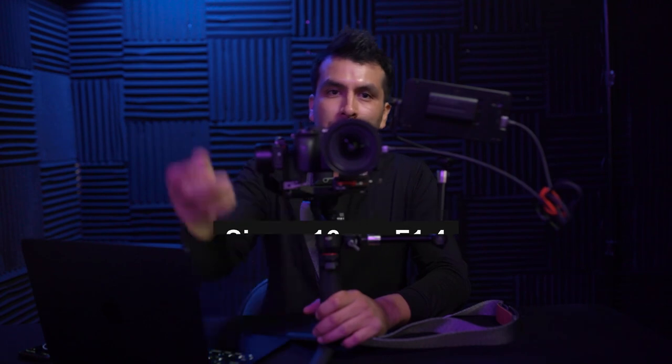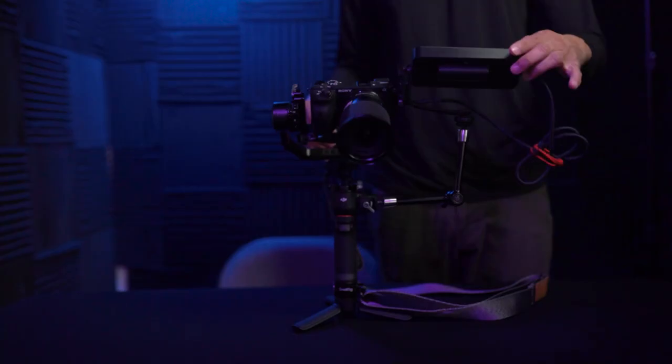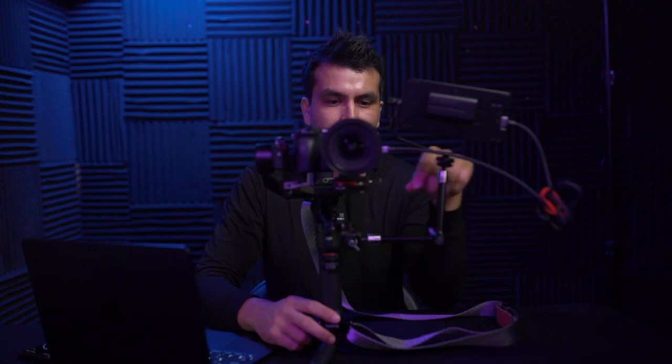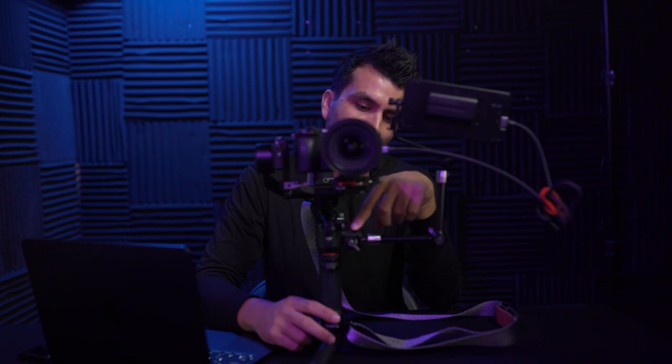Let's go ahead and check out what I use for my setup when I do video work. First up, I have my 16 millimeter Sigma 1.4 and my little step-up ring — 77 millimeter thread — for when I use filters and polarizers. The camera I'm using is the Sony a6600. The gimbal is the DJI RS3 Mini. And then I have my Small Rig magic arm with a quarter-inch thread on both sides that you can mount either to the gimbal or to this amazing handle.